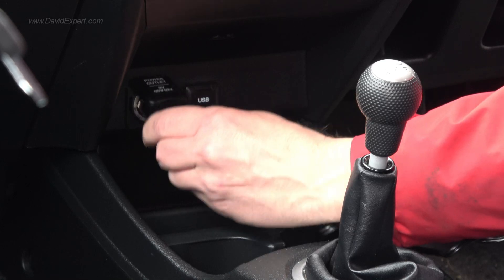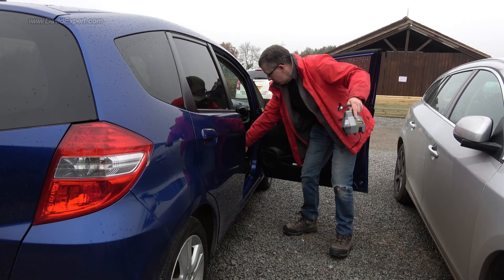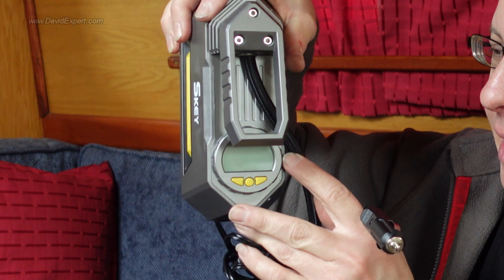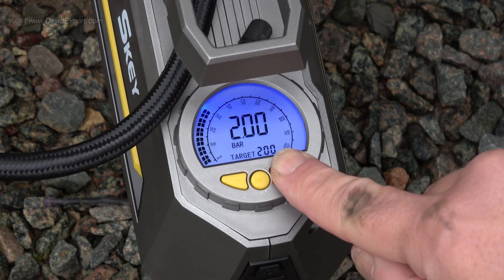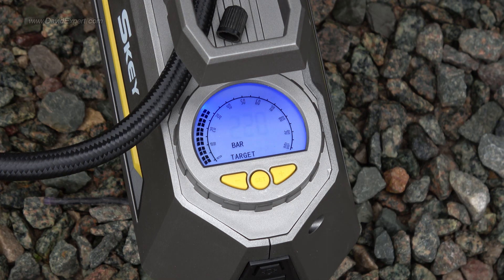They're not even called cigarette lighters anymore, but you know what I mean — the cigarette socket as was in your car. On the back there's a dial which is illuminated and lights up nicely when you use it, plus a couple of buttons to set the pressure. You can set it in bar or PSI and dial in your target pressure.